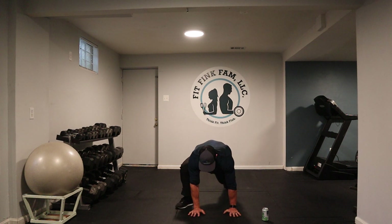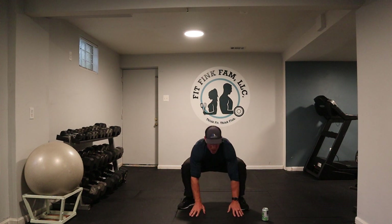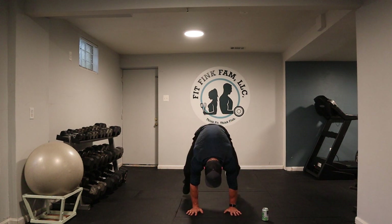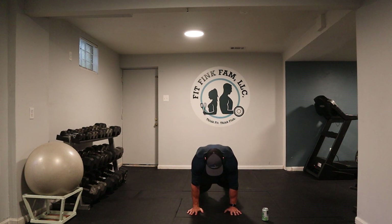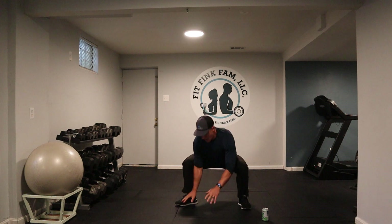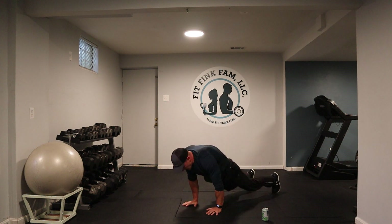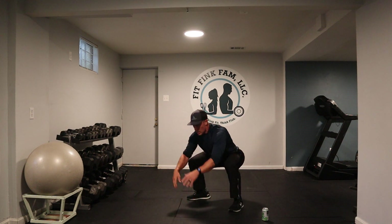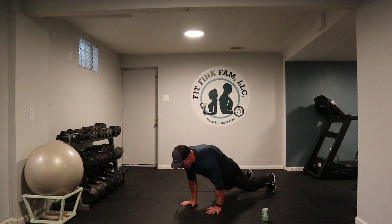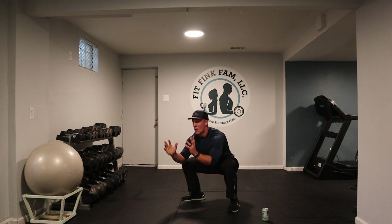Hands down, step back, step back, step up, step up, hands off the ground. But you guys are fit — come on, let's burn some calories. Feet back, feet up, hands off the ground. Ten seconds. Come on, feels good. Five, four, three, two, and one. Way to go!